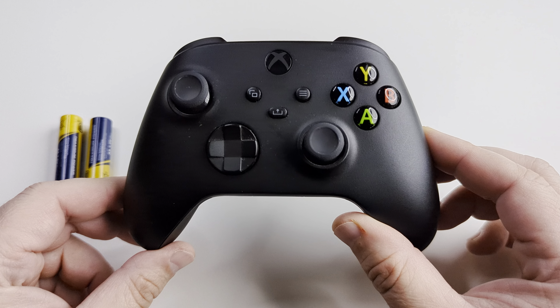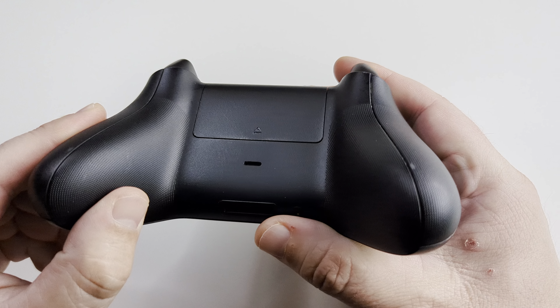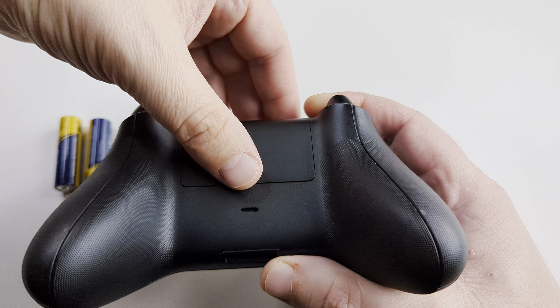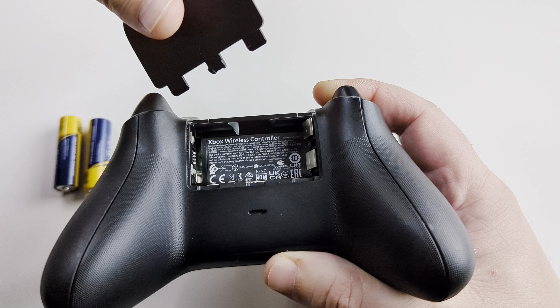The first thing you're going to want to do is take your Xbox controller and flip it upside down. You're going to notice a little area here with an arrow on it towards the bottom of the battery compartment. Go ahead and just put your thumb over that and pull up, and it should just slide right off like that.